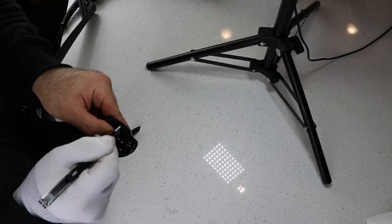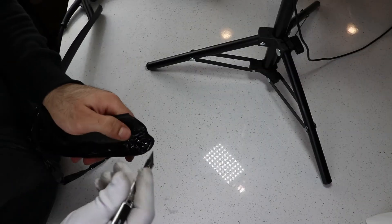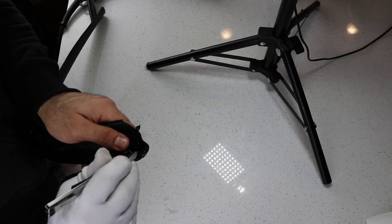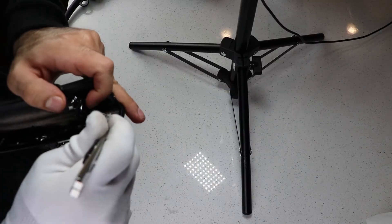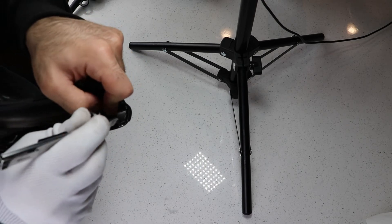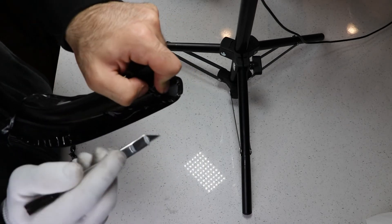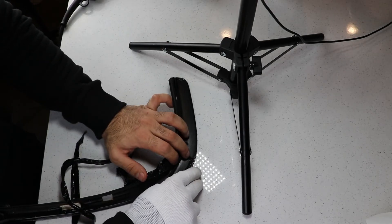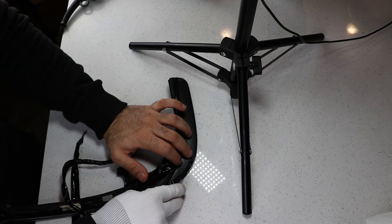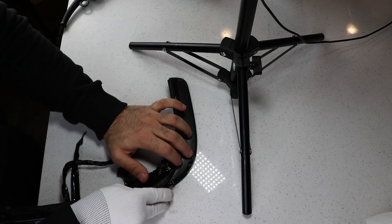Once everything is complete — you've gotten rid of any wrinkles or air bubbles, and you have tucked the vinyl behind the entire trim — it's finally time to cut the excess wrap that you don't want. Grab your blade and simply cut the portions you don't need. The back does not need any precision cutting, so it can be as sloppy or as clean as you want it to be.